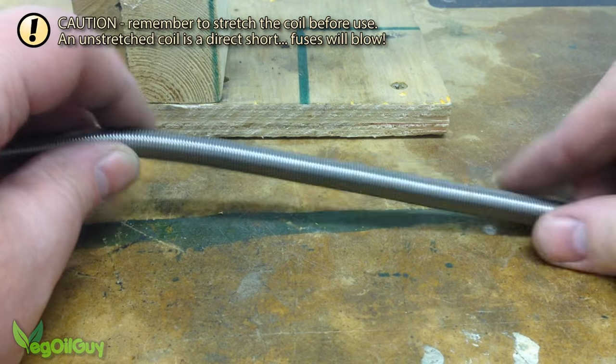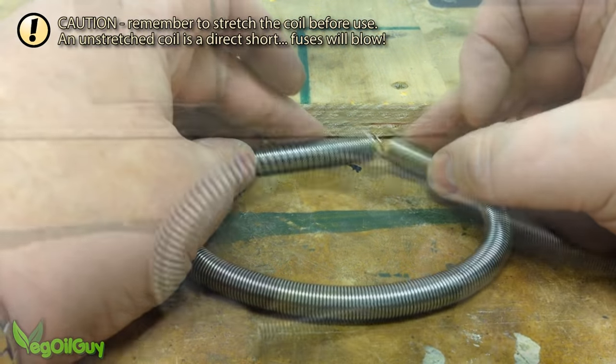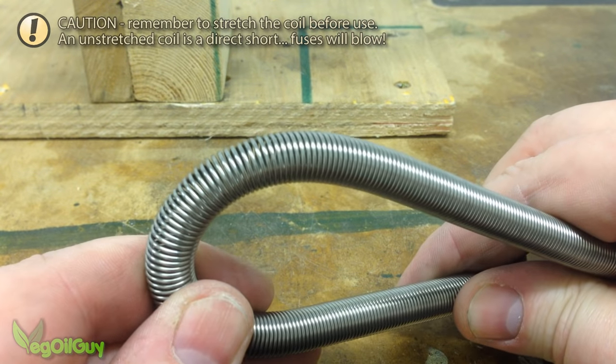Just remember to stretch the coil before using it. This is a very simple jig but I'm sure you'll agree it produces excellent results.